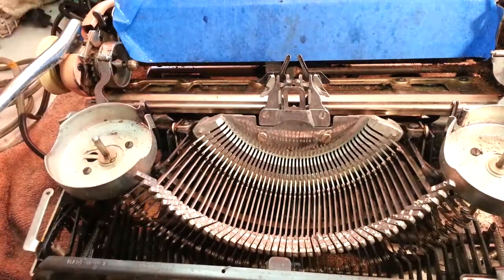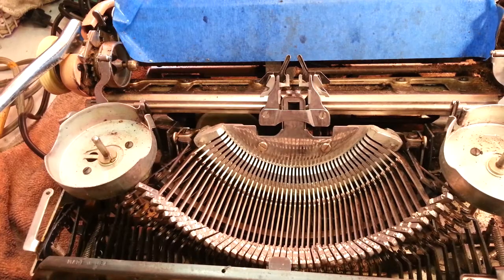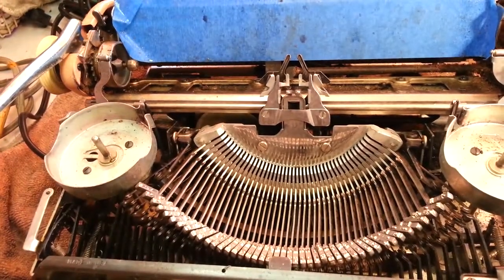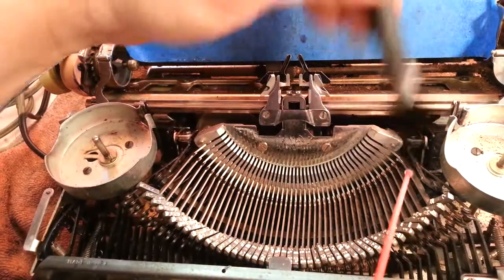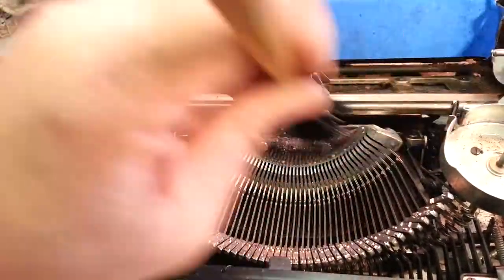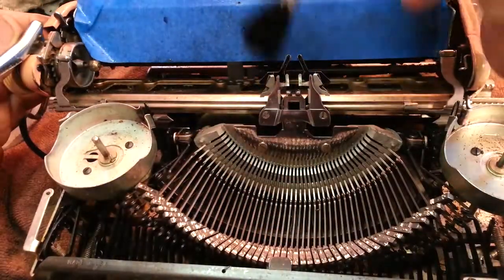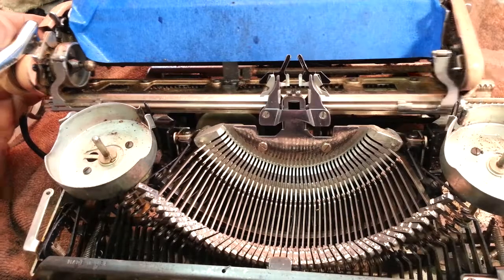I'm going to hit shift to make it go down and take my go-to chemical again — 401-B, good stuff. I'm just going to hit it slightly — doesn't take much, goes a long ways. Hit all these type bars like that. Do the type segment like that — I'm going to brush it all. It gets a little bubbly. I'm going to hit that mainspring back there, get behind here like that. Then I'll nail it with the air.